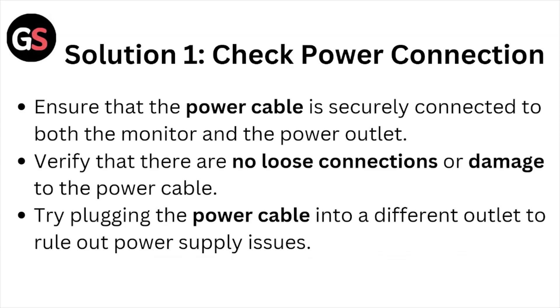Verify that there are no loose connections or damage to the power cable. Try plugging the power cable into a different outlet to rule out power supply issues.